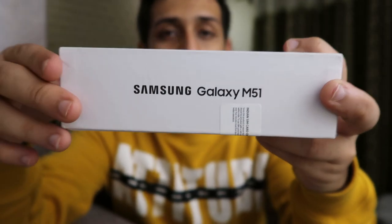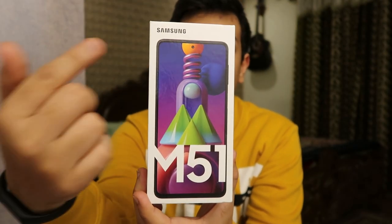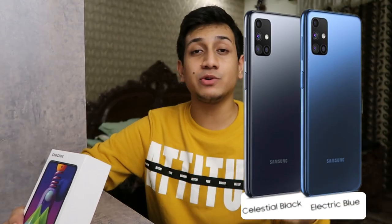Samsung branding on the left, you get a huge logo of M51 on the front, and you have the Samsung logo there as well. Looking at the specifications, this is a 6GB RAM phone with 128GB of ROM. It comes in two colors: Electric Blue and Celestial Black.